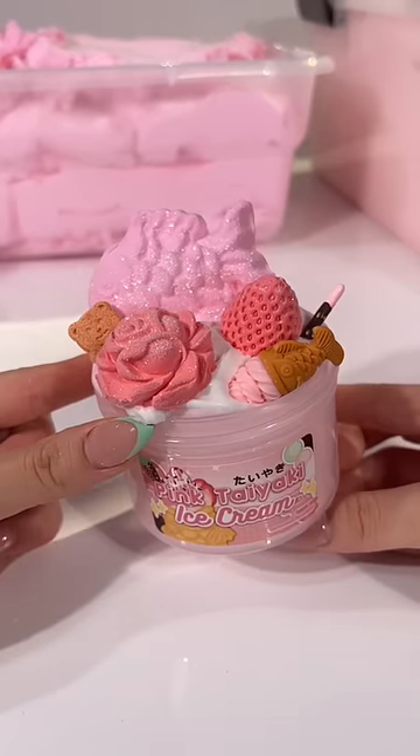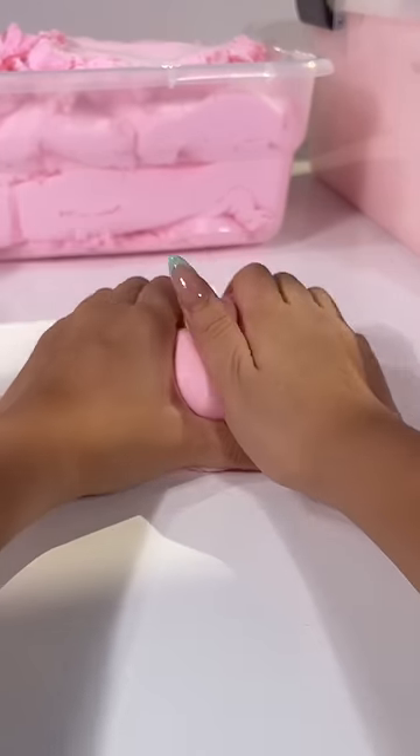This is honestly one of the cutest slimes I've ever made, and when you mix everything together, it becomes a sizzly smooth butter slime. Now comment which slime I should assemble next!